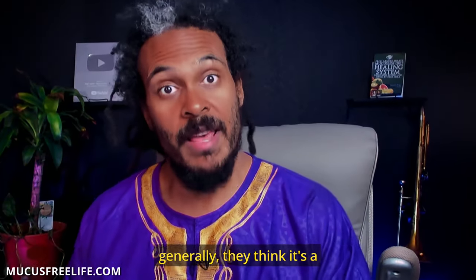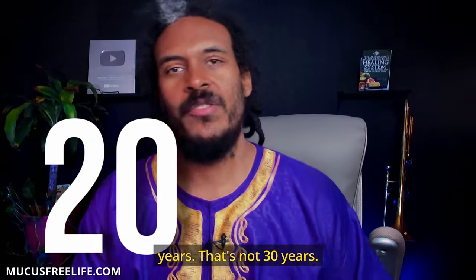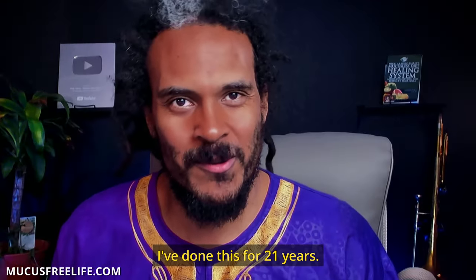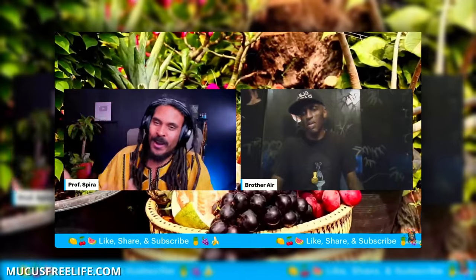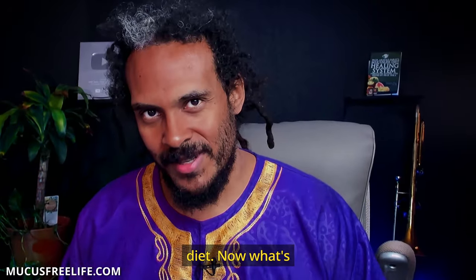Unfortunately, generally they think it's a long time because it'll be two, three, four years. But that's not 20 years. That's not 30 years. I've done this for 21 years. Brother Eric's done this for over 40 years. And we both advocate practicing the transition diet.